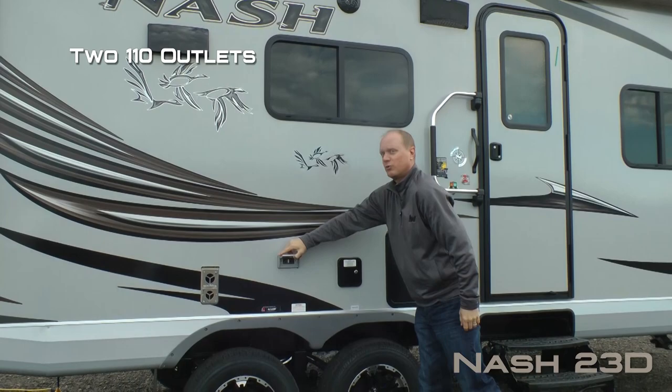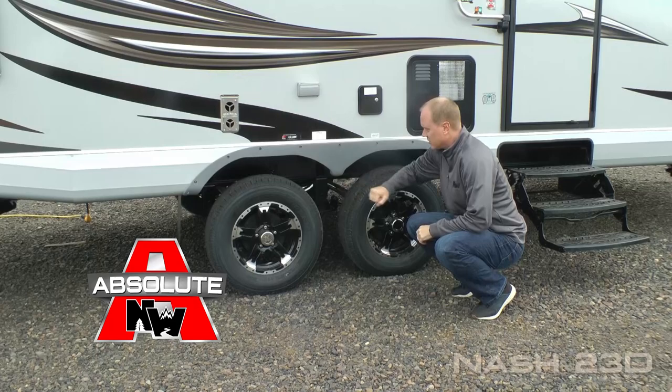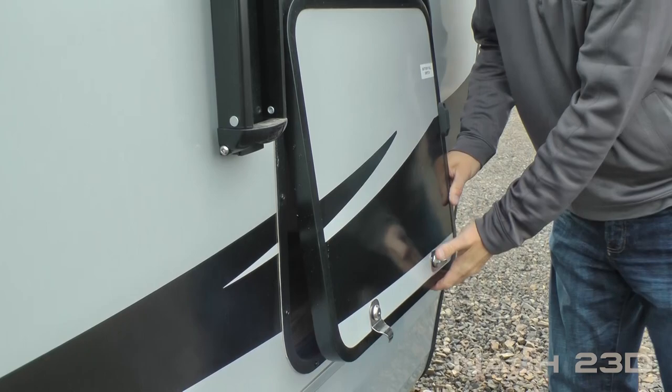Absolute Northwood feature: 20 watt triple charged solar panel. Marine grade exterior speakers. Here on the door side, two additional 110 outlets, 10 gallon gas electric DSI quick recovery water heater, and here's a few more absolute Northwood points including easy lube axles with never adjust forward self-adjusting brakes, Goodyear radials, custom aluminum wheels, and shocks all the way around.